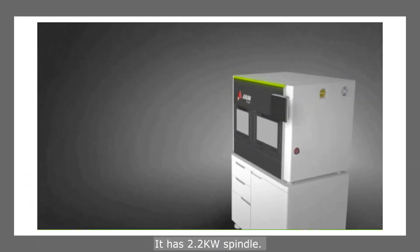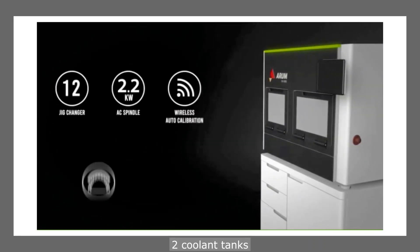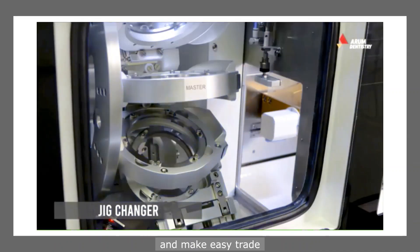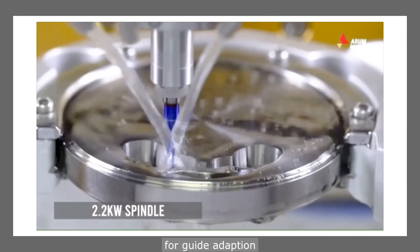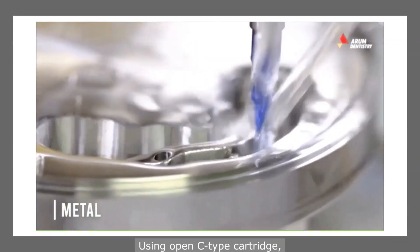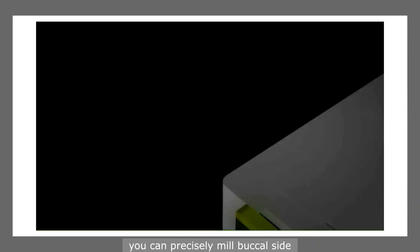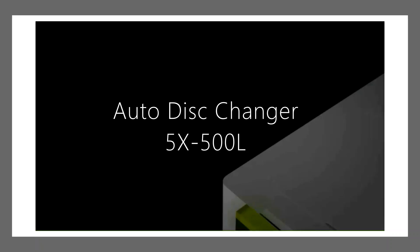It has a 2.2 kW spindle. The weight of the machine is more than 1,000 pounds. Up to 12 discs can be automatically changed. All kinds of material can be milled. Two coolant tanks eliminate cross-contamination and ease the transition between zirconia and metal. It has flexible universal fixturing for guide adaptation to different materials and restoration types. It also has 20 tool stations. Using the Open-C cartridge, you can precisely mill the buccal side and undercut zones that require additional work.